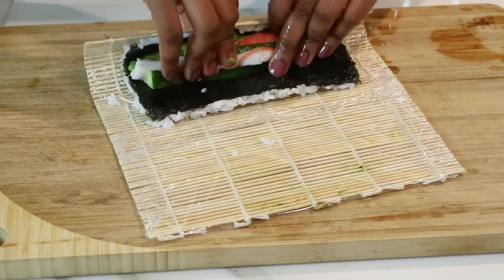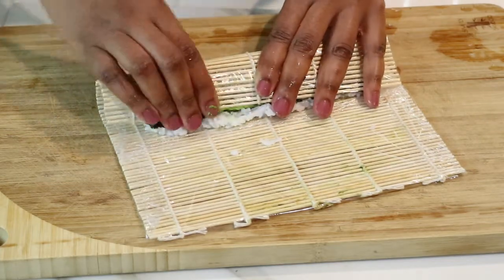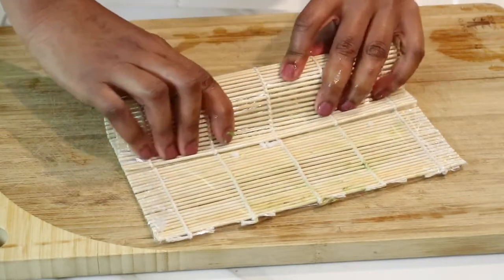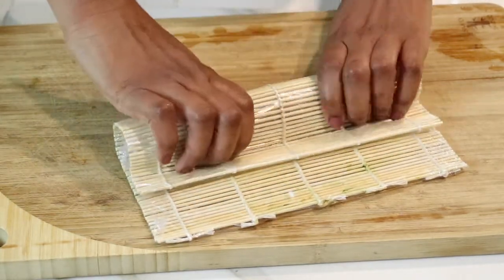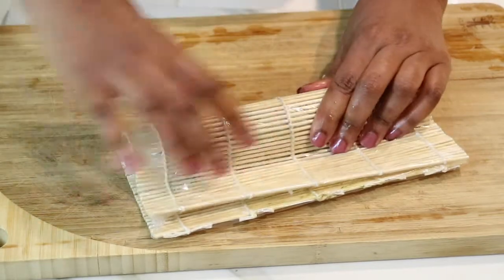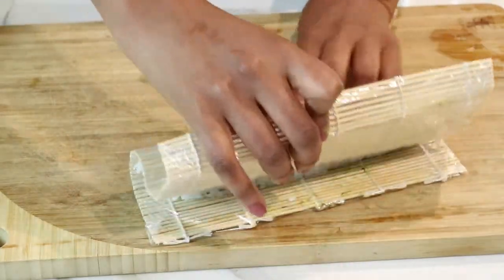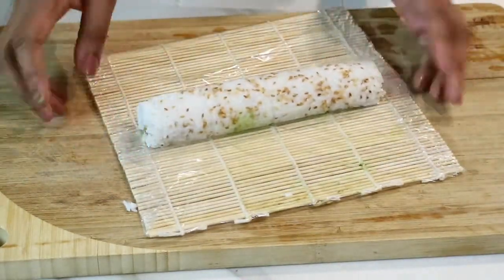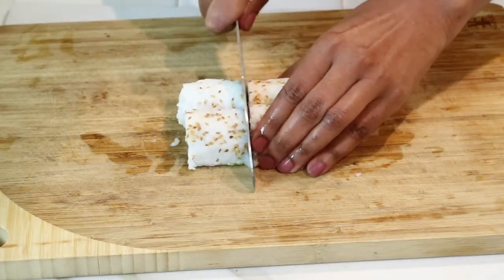Right now I'm just going to use my fingers to make sure nothing comes out, and I'm just going to slowly roll and press down slightly so nothing comes out. You just want to continue to roll, continue to press down slightly, until you form a nice tight sushi roll. And there you have it — there is my first and complete California roll! I think I did pretty good my first try. I grabbed the knife, I did wet it because the rice is sticky, and I'm just going to be cutting some slices.